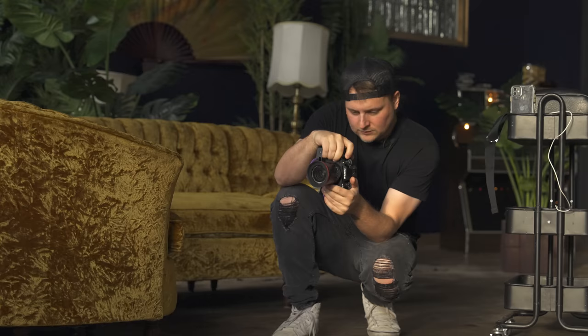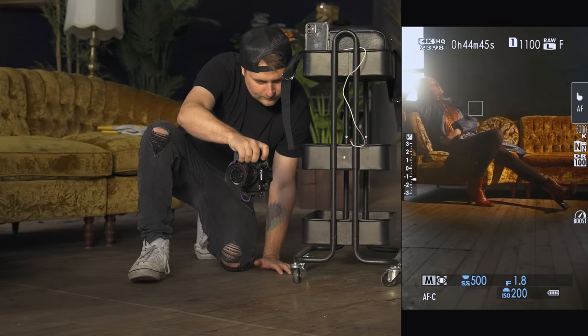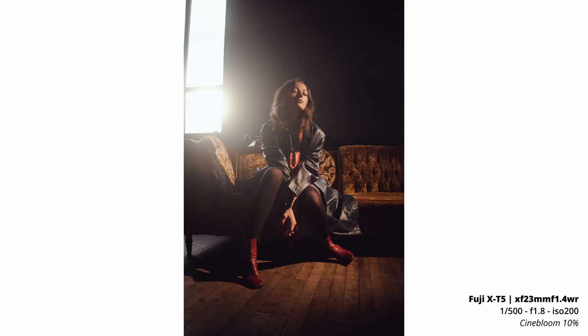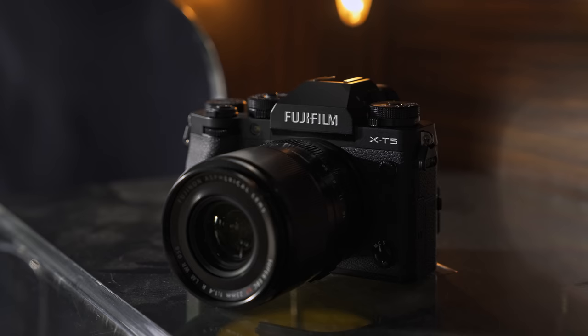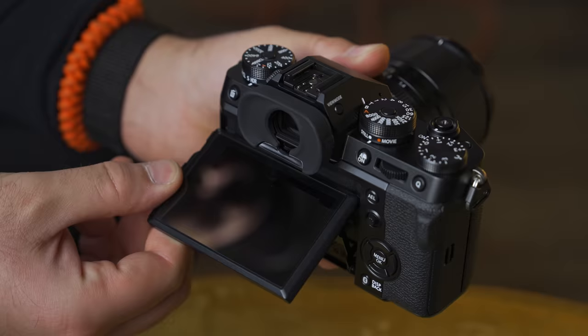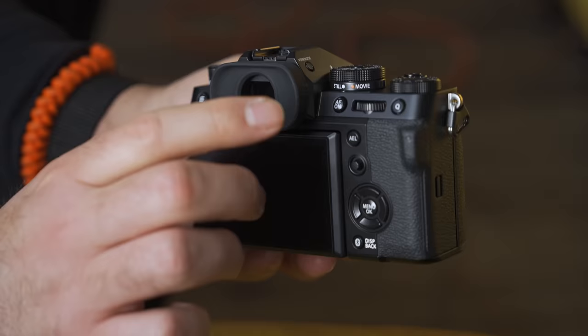I don't normally shoot with filters like this, but I wanted to try something different. So going over some of the main specs of the X-T5: it has that new 40 megapixel X-Trans 5 HR backside illuminated APS-C sensor, 425-point AF system, seven stops of in-body stabilization, and a three-inch 1.84 million dot touch screen. This is a tilt screen, not articulating.